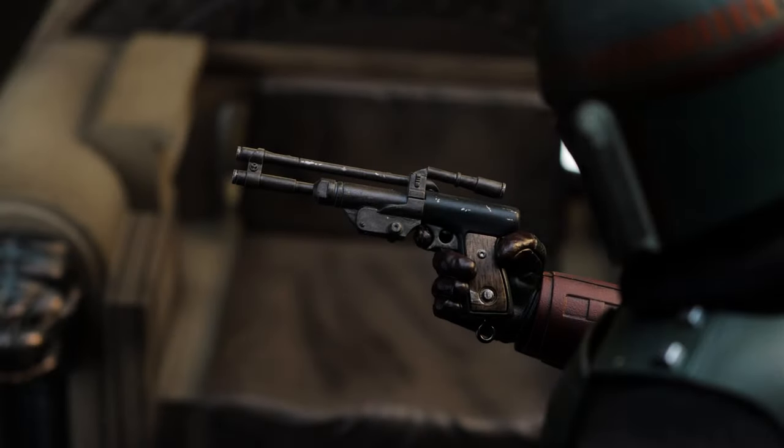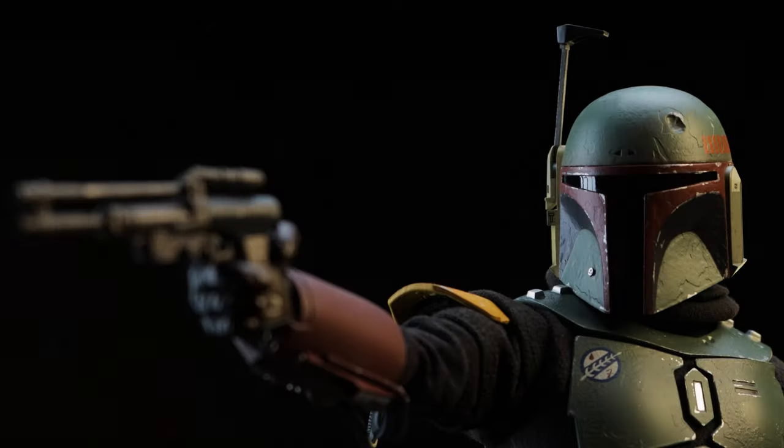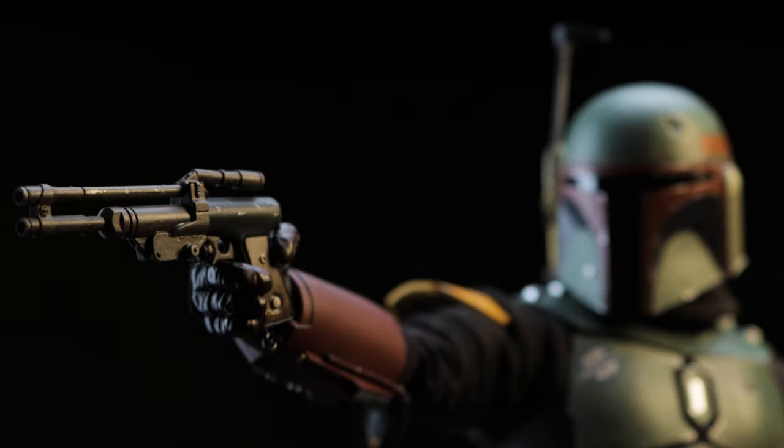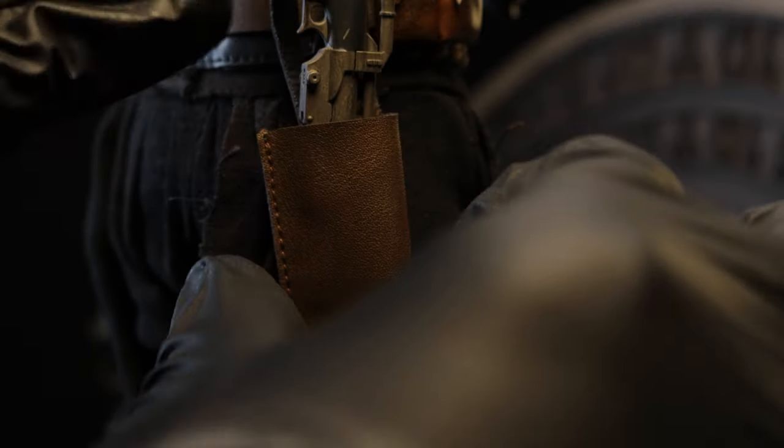As for the pistol blaster, it is the exact same make and weathering from the previous Boba Fett release. If you own the two-pack or the single pack, you have this exact same pistol. As for storing it, the holster shares the same design from the previous release as well — granted it's got a newer look to it and not as worn.